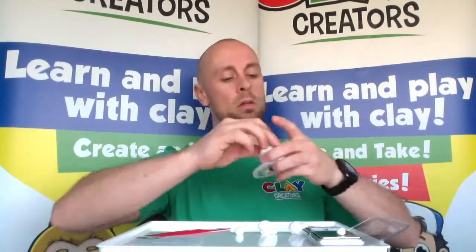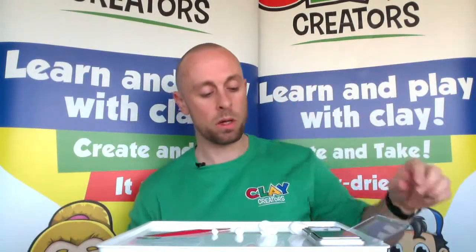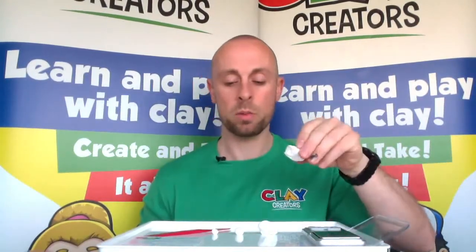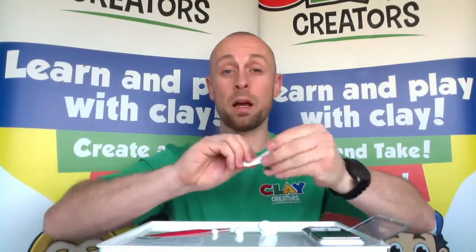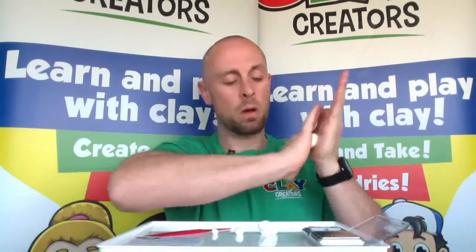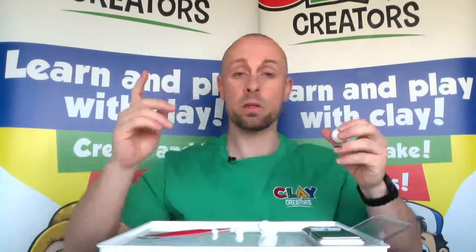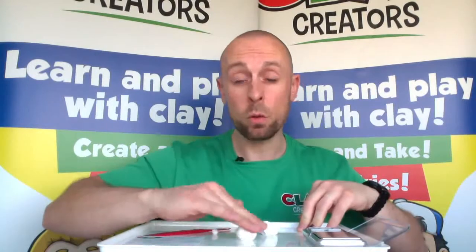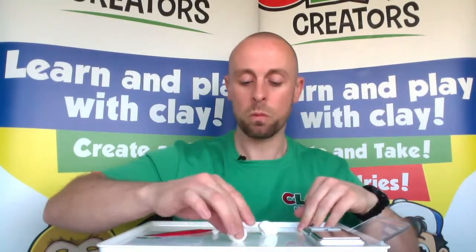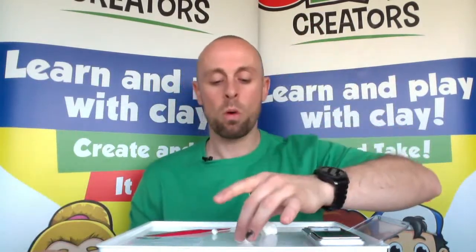Remember to pop the rest of your clay back into the pots while you're working with other bits — keep it fresh. We'll start with the biggest piece, which is going to be our body. Try and get rid of any lumps, bumps, or lines if possible. I like to roll in my hands with even pressure, but if you want to use a work surface or tabletop to get rid of any lines, do whatever works best for you. Get a nice round smooth ball.